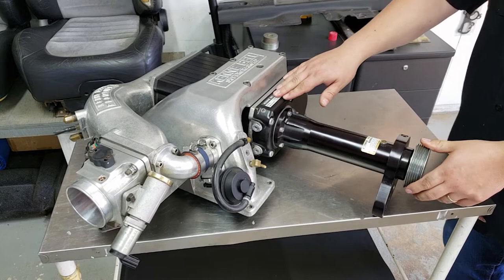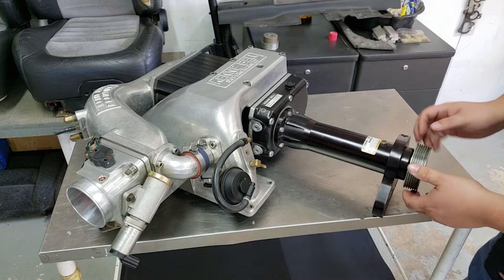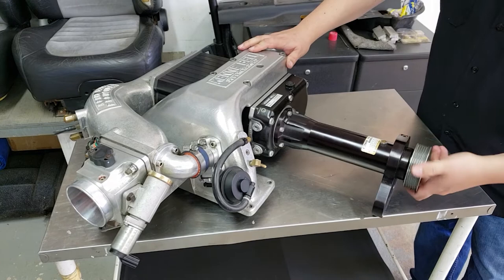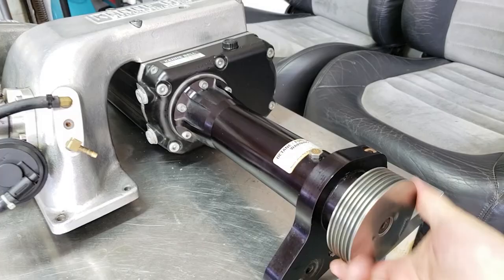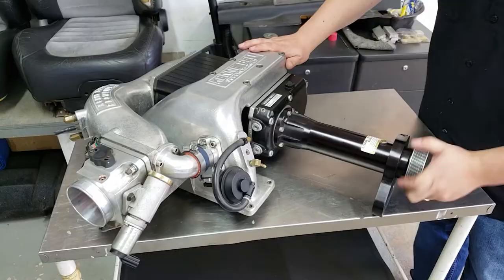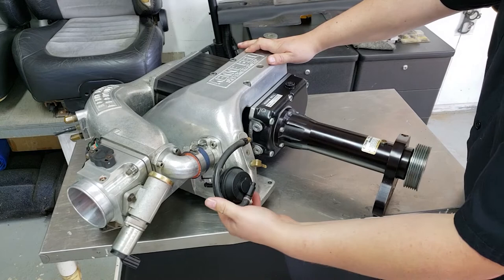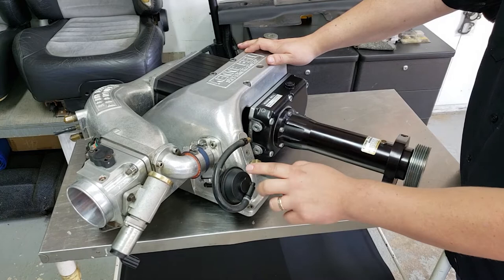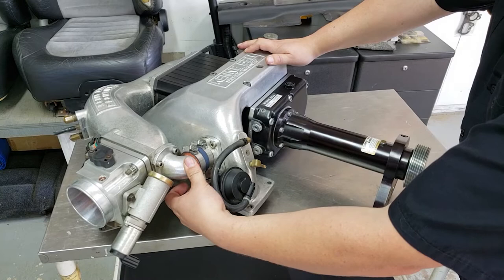I've seen a couple of later-model ones that had some abuse on Shelbys. When the spider coupling goes, it's very apparent — you'll get quite a bit of lash, you'll hear a clacking noise as you rotate it. But generally the blower should spin freely with hand effort. You'll also want to check the actuation on the bypass — you should hear a puffing noise, which means the diaphragm is in good condition. If the diaphragm is wrecked, you're going to need a new one; contact Kenny Bell to see what replacement parts are available. If the bypass valve assembly is missing, you're probably in trouble as it's going to be a pain to rework. Also look for anything that's been cross-threaded or taken apart.